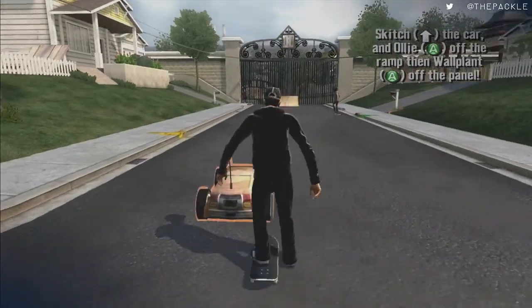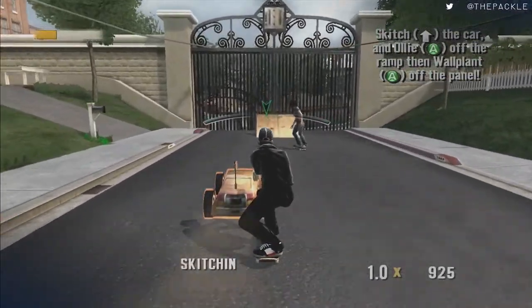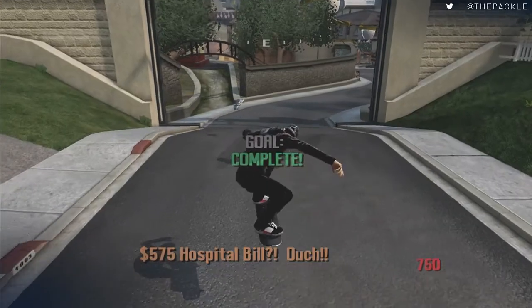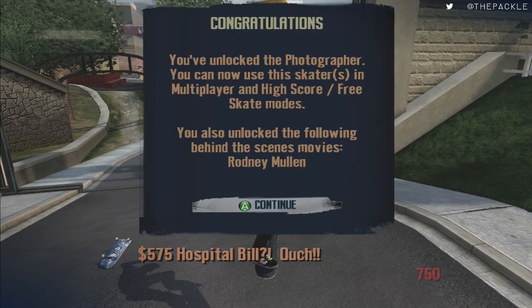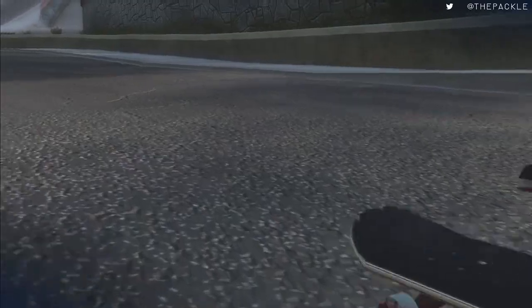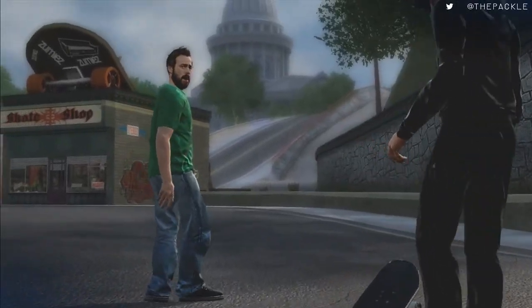Most text boxes you can also mash out of if you are fast enough. If you don't get it, oh well — it's only maybe half a second. We're going to go over here and talk to Jason Lee. This is one of the only few cutscenes we're going to have to watch during the run.